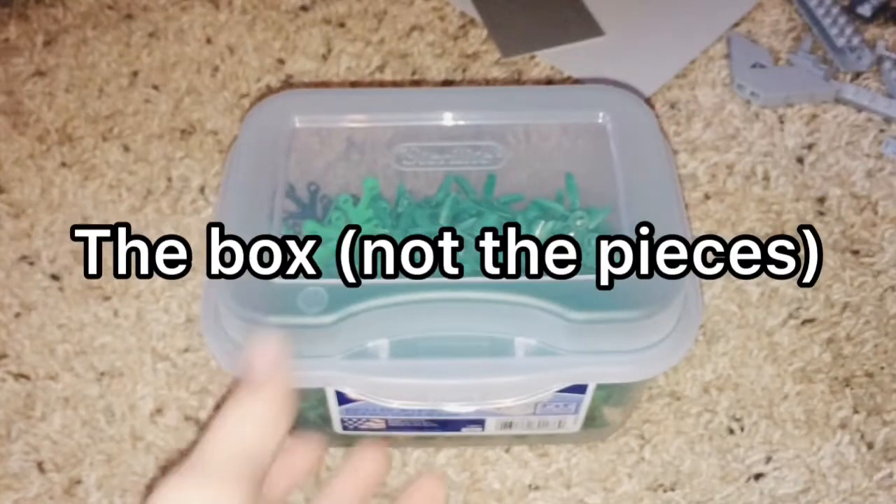I bought this for a dollar, and it's actually working pretty well for storage for some pieces.